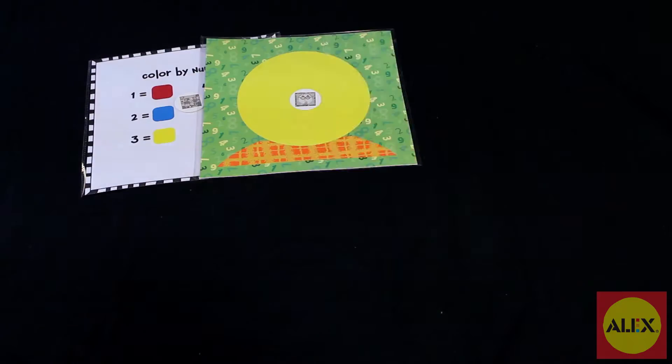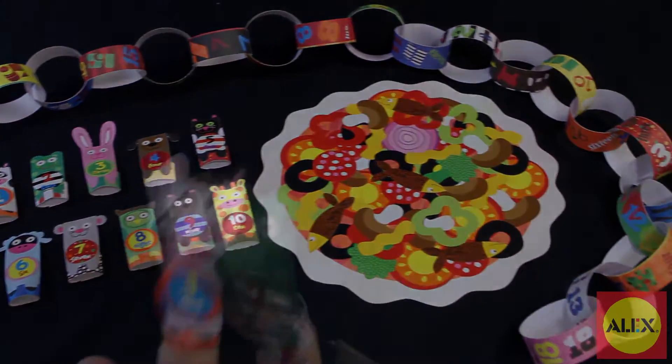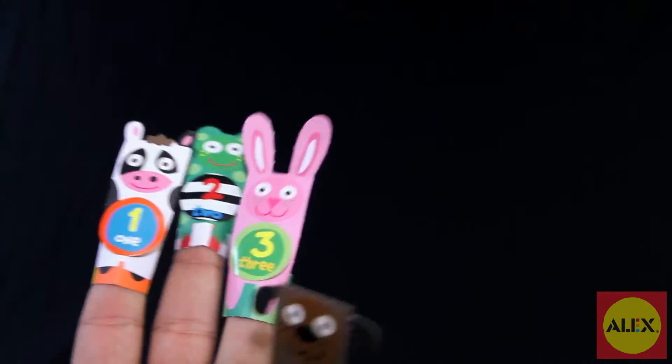Each activity is packaged separately so everything is ready to go when you open the kit. Make a giraffe ruler, linked paper counting chains, adorable finger puppets, and even make a number collage.